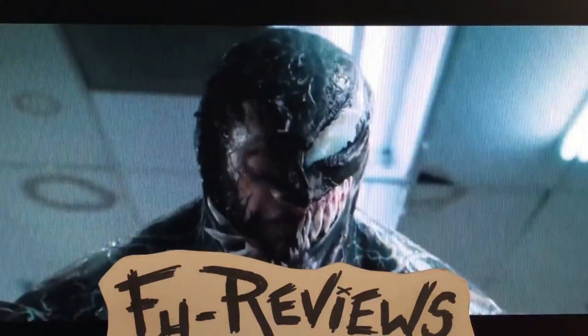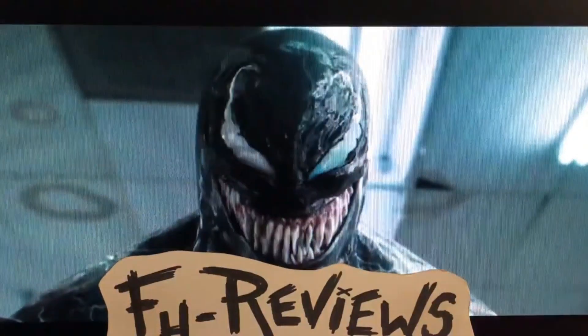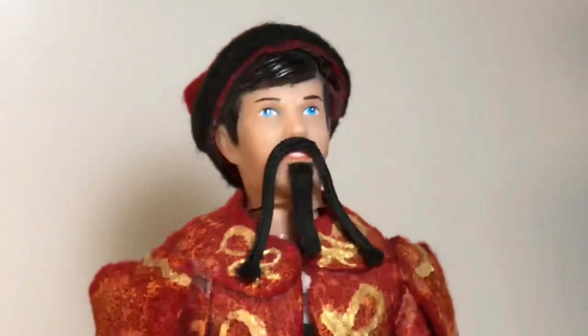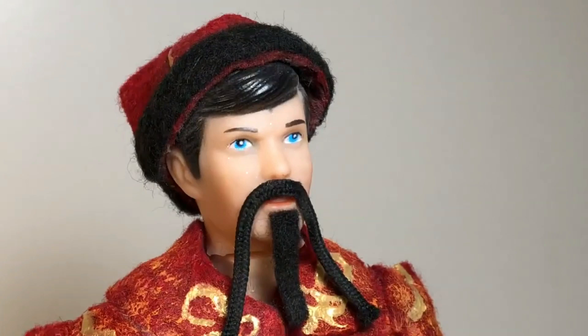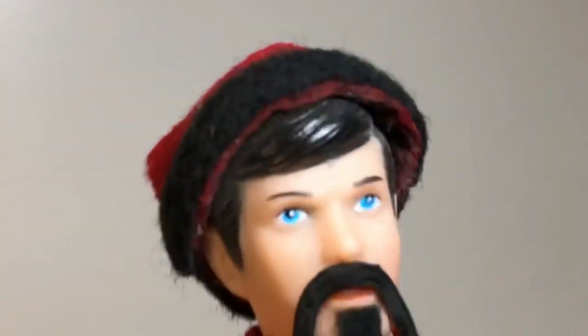"What the hell are you?" "We are Venom." Since we're doing introductions, my name is Fu Manchu. I'm a huge fan of Venom from Marvel Comics, Tom Hardy, and 1/6 scale figures. So I guess it's only natural that I review the following.